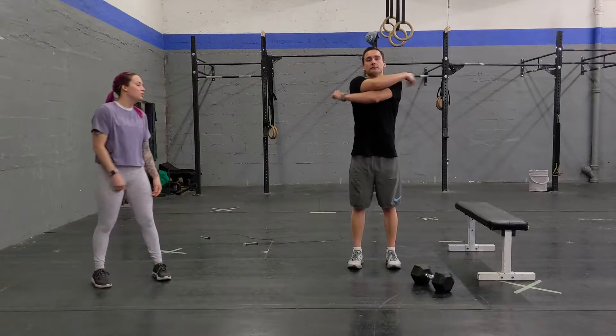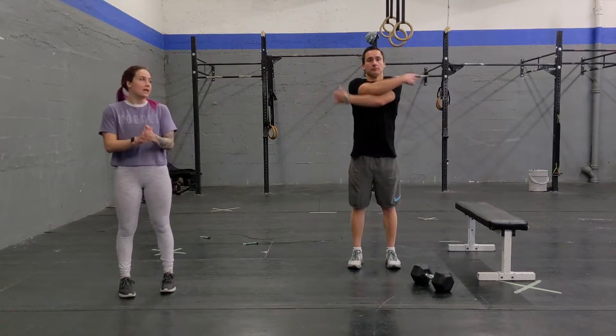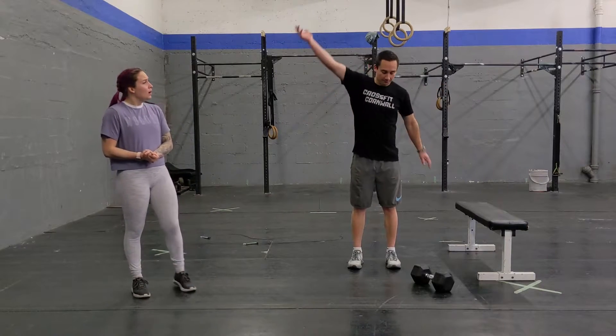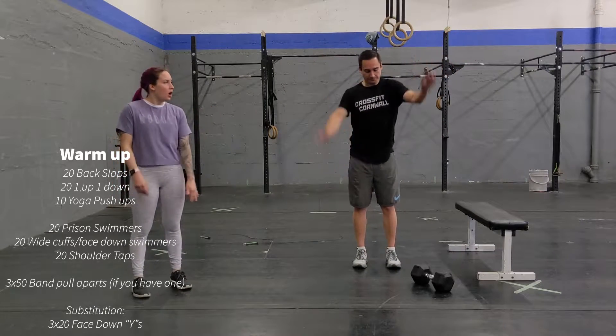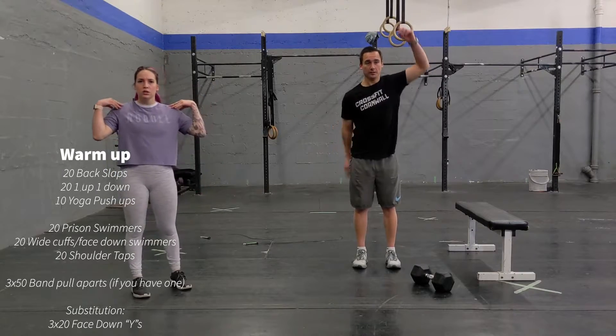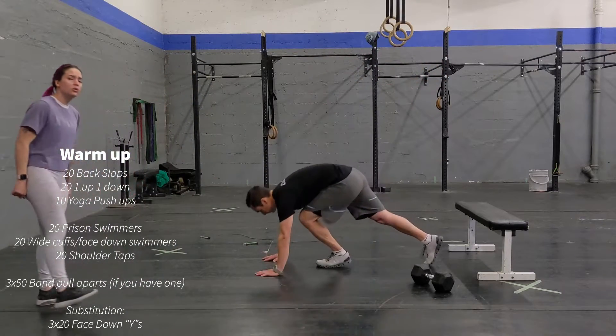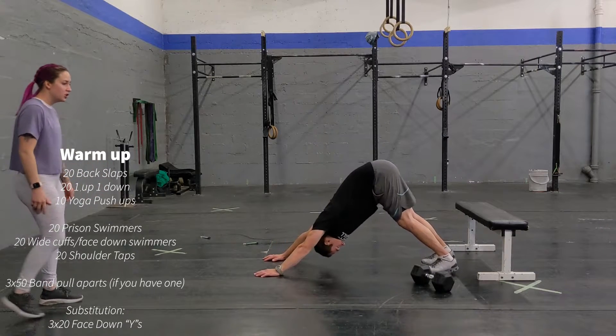To start your warm-up, you're going to start with 20 back slaps. Swinging your arms back and forth into 20, one up, one down, alternating arms, getting your shoulders opened up. And then you're going to go down and you're going to do 10 yoga push-ups.